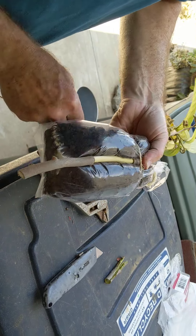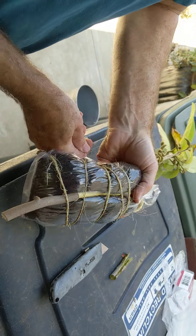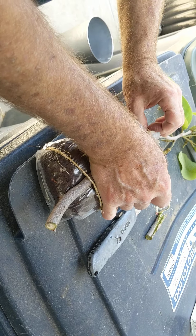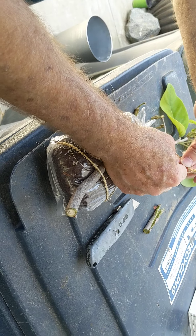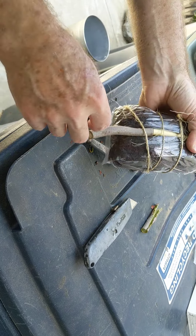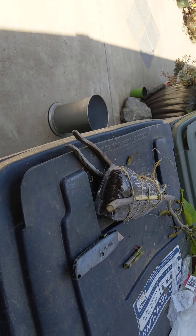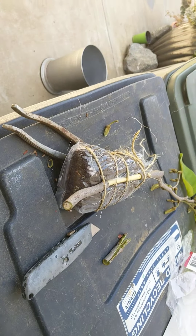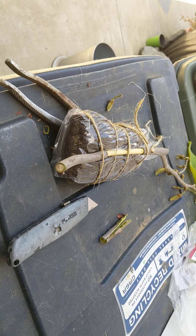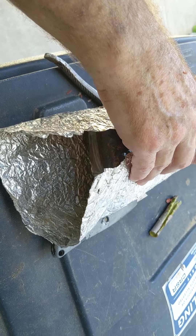And then you just start tying. I'm going to wrap from this end to make it easier. I'm not wrapping very tight right now — I'm just trying to show you. Normally it would be tight enough that you don't let it come loose. Then you wrap it and cover it from light. This has been used once before.